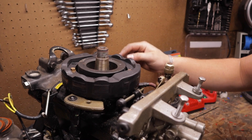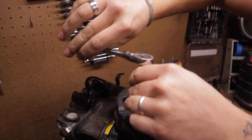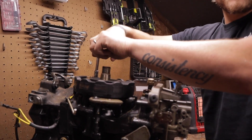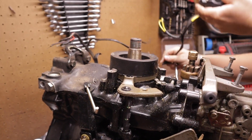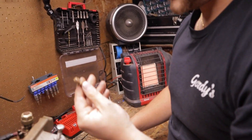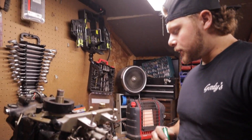I'm using an eight millimeter socket — that's what was already on the ratchet, though five sixteenths works too. With those three bolts out, the stator pops off and that's the rest of the electrical harness. I'll bag those three bolts — they're kind of bronzy-ish — to keep them together.